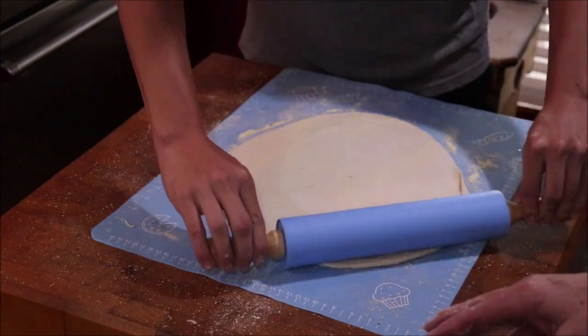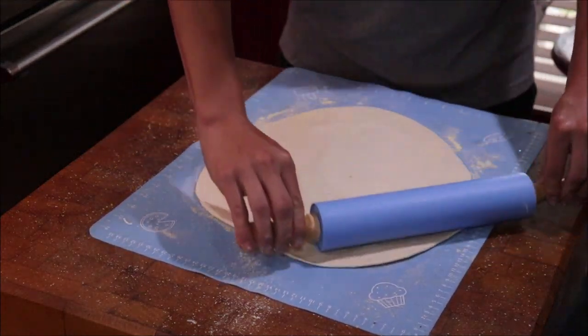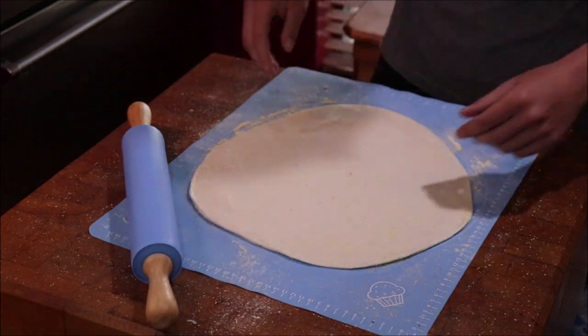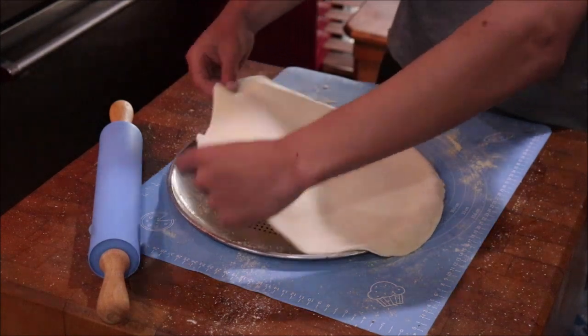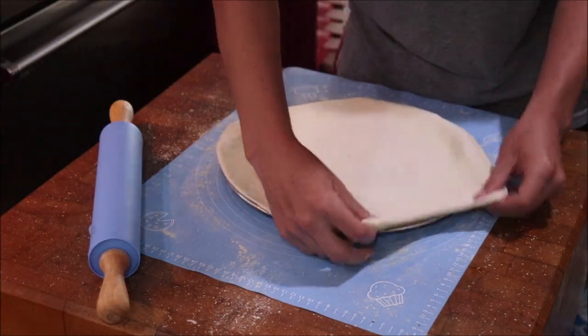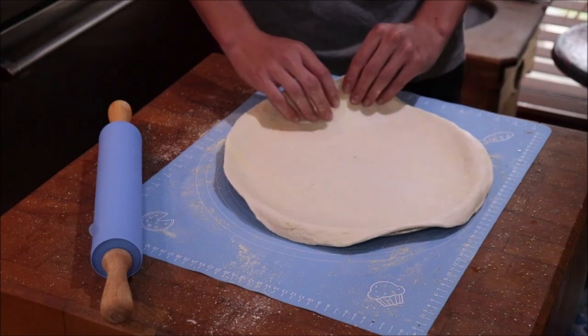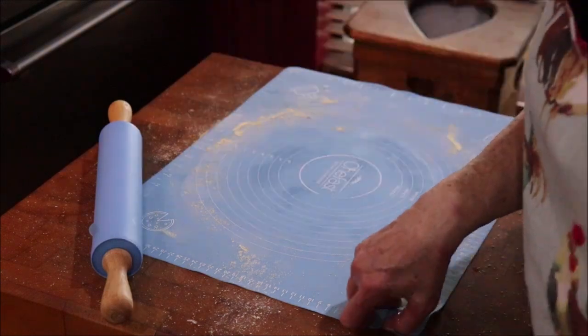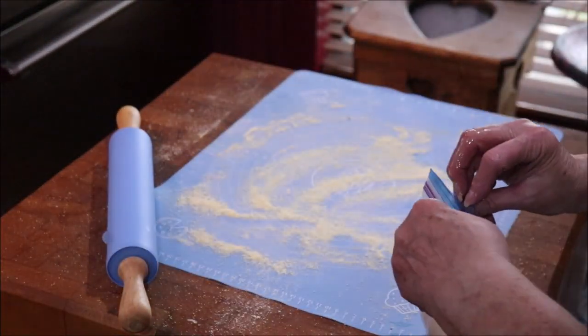Lauren's will be done here in a minute. I've got it on convection — I didn't want it to get soggy because she put crushed tomatoes in hers. There's Lauren's pizza ready. I'm going to mix up some more dough while I've got those oil bags to put in the freezer.